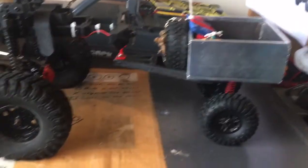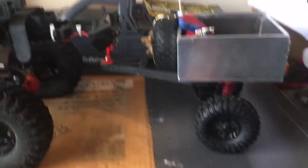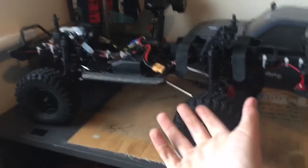Hi guys and welcome to today's video. I don't know why but the intro is a bit quiet — I feel like I'm losing my voice. But yeah, we made this. So this is the FTX out by Hard Rock, and this is the trailer that I made.